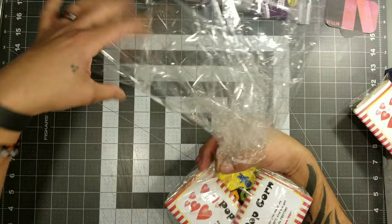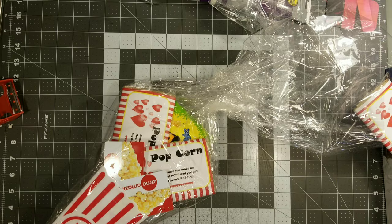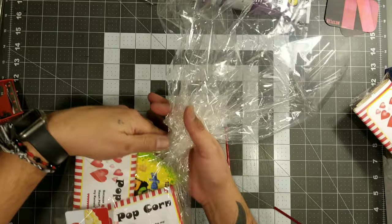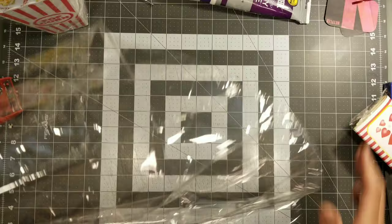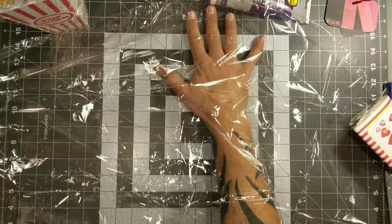Now just go ahead and open your shrink wrap bag and try to put your little basket or container in the very middle. Then all I'm going to do is just fold the excess to the back of this container and secure that with tape. I'm not really too worried about this because once you add the heat, it's going to basically shrink everything and you're not even going to be able to tell. I like to leave a lot of this on the very top so that it just looks like a basket. Then I'm going to go get these little colored twisty ties that I purchased from the Dollar store.